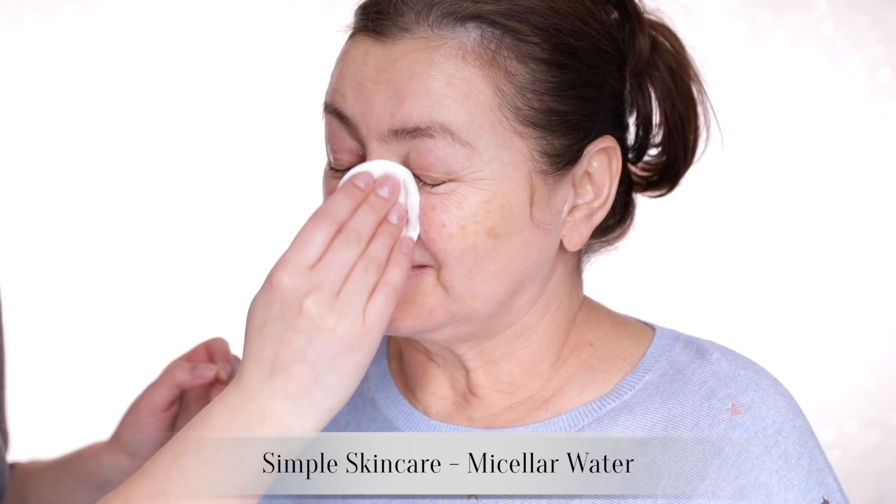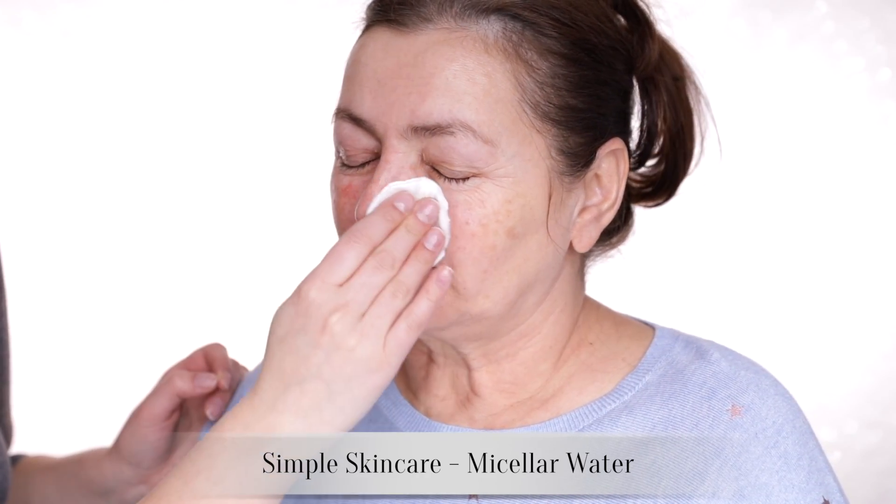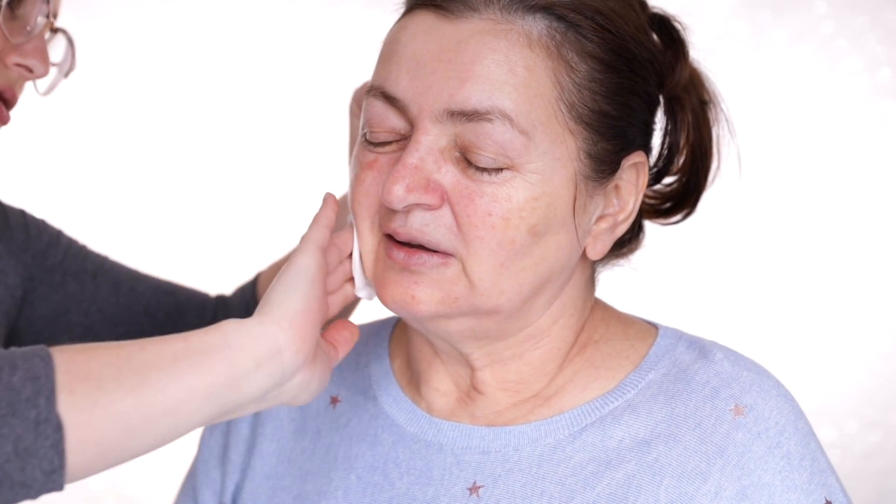Just a really quick cleanse with some simple micellar water to remove any oils or other skincare on the skin. It's so beautiful, so relaxing. Onto moisturiser.